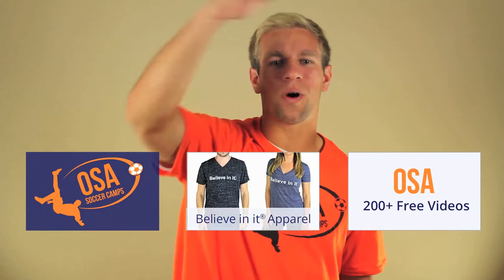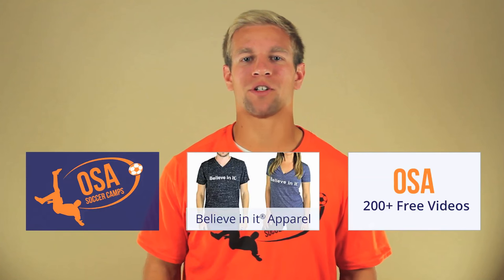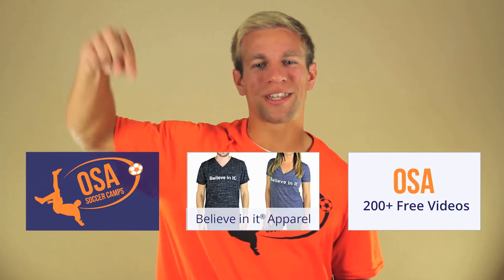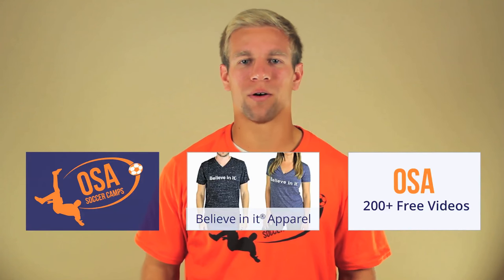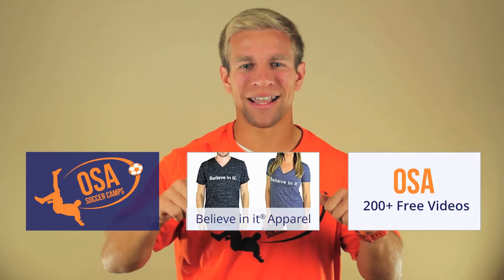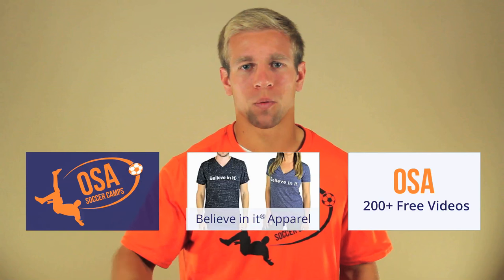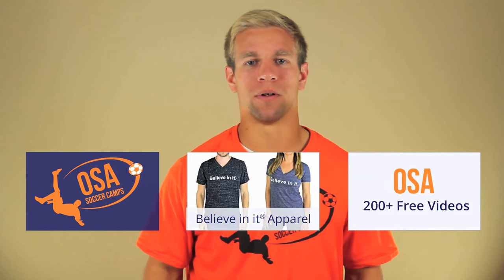Hope you enjoyed this Online Soccer Academy video. Click here to watch our 200-plus free videos. Go here if you want a Believe In It shirt, and go here if you are a coach and want to host an OSA soccer camp. My name is DJ Diveny and remember, if you believe in it and back that up with hard work, anything in life is possible. Believe In It!